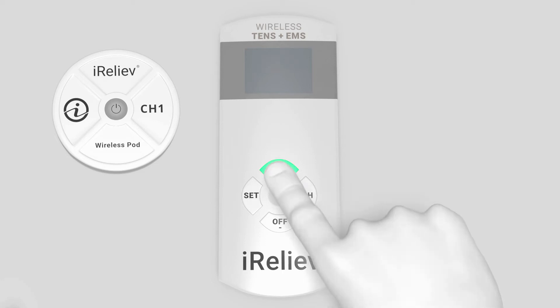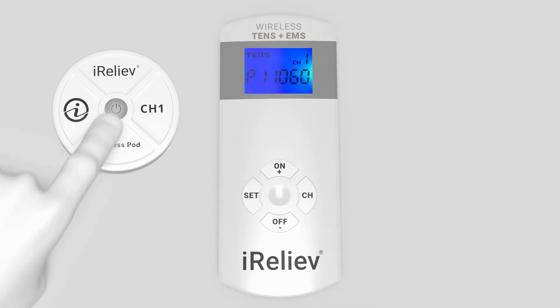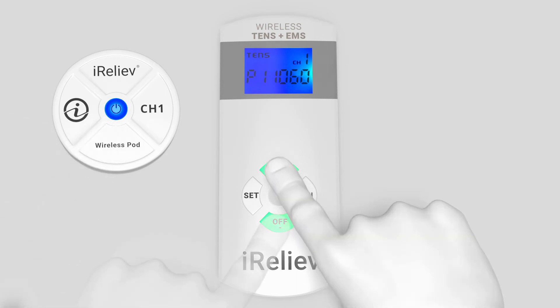Turn on the wireless remote and receiver pods you wish to pair. Hold the ON, PLUS, and OFF MINUS buttons for 8 seconds to access the channel pairing screen.